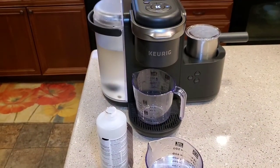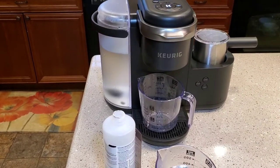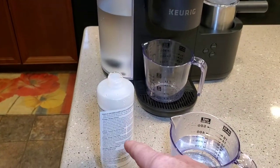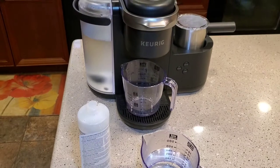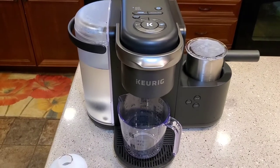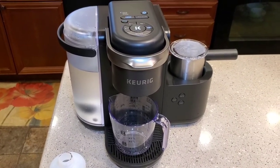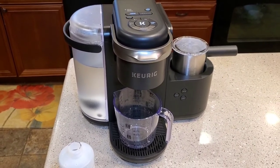So this was how to descale the Keurig K Cafe with the Keurig descaling solution, and they recommend doing that every three months. I'm also going to do another video showing how to descale with just white vinegar — it takes a little longer but you are allowed to do it that way. If you could please like and subscribe, thank you for watching.